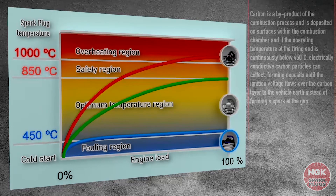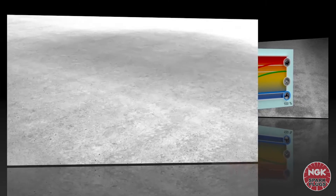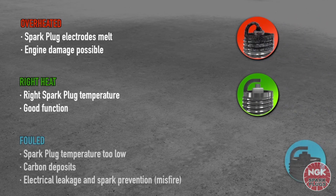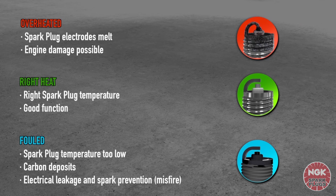In summary: when a spark plug is overheated, it may cause the electrodes to melt and possible engine damage. When a spark plug is operating within the optimum temperature range, the spark plug will perform normally. When a spark plug does not reach the minimum operating temperature, carbon deposits will form on the plug, resulting in misfire.